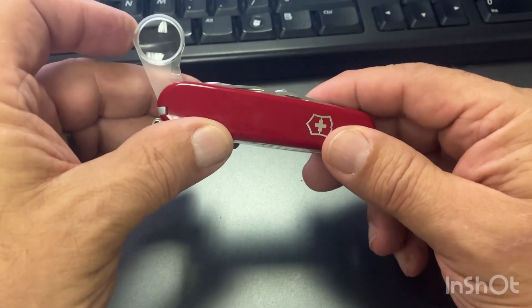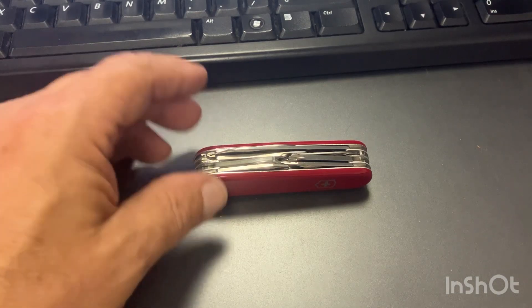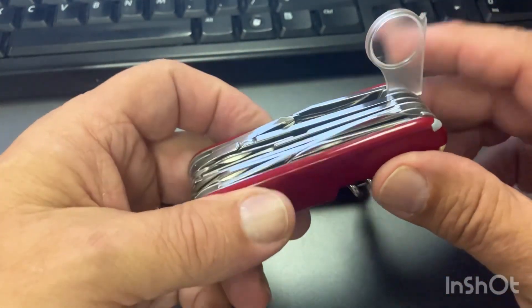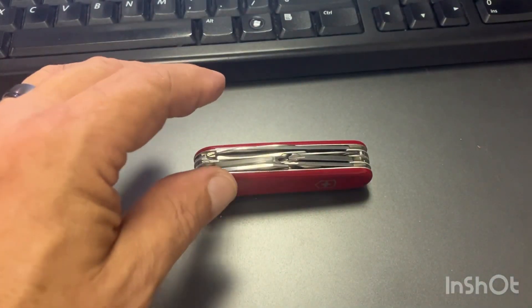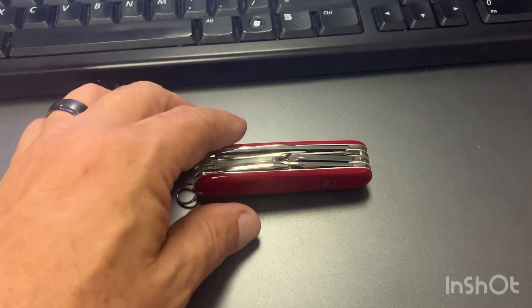I never thought about using a magnifying glass until I got my Swiss Champ. The Swiss Champ I carry at work mainly, and it came with this magnifying glass. Lo and behold, I probably use that almost as much as I use the main blade.